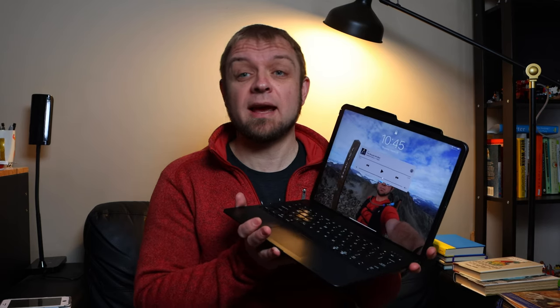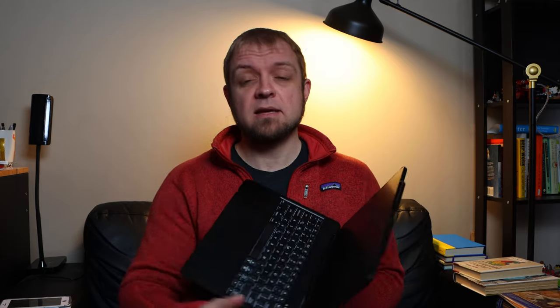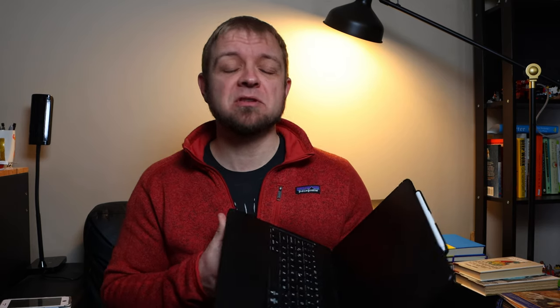My big reason in getting this keyboard case was the price: $99 US. That's all this cost, compared to like $230 for the Bridge case. And now with the new Apple iPad keyboard case at around $399 US, are these other cases really worth multiple hundreds of dollars more? Are they providing that much more value than this keyboard right here? That's what we're going to look at — are we getting hundreds of dollars more value out of this?